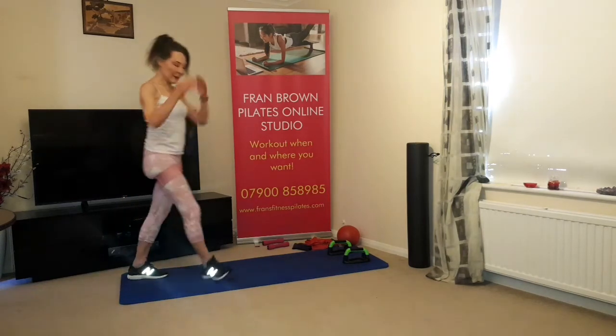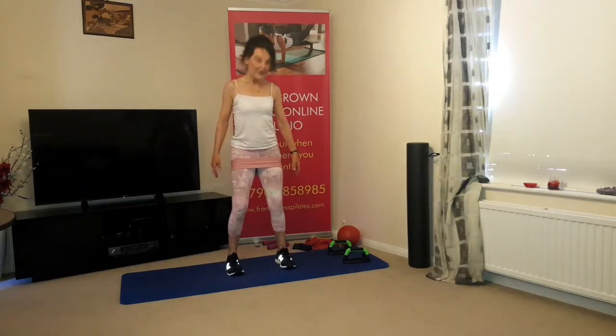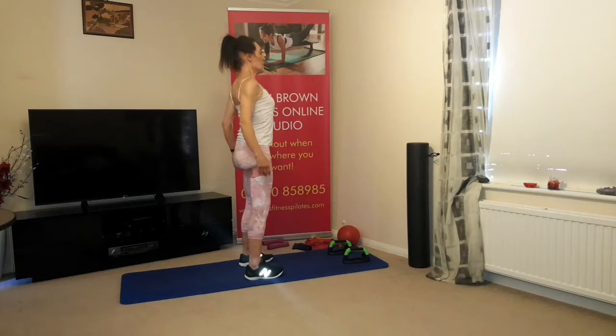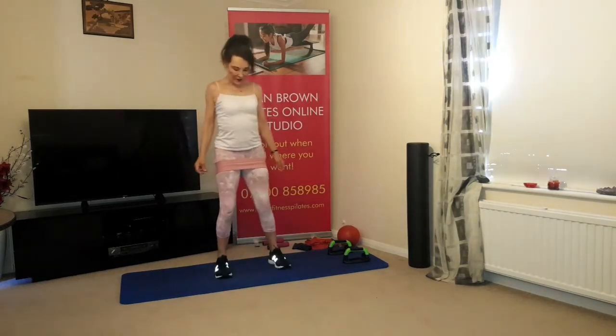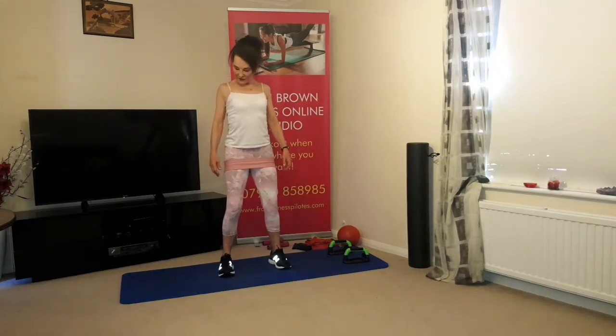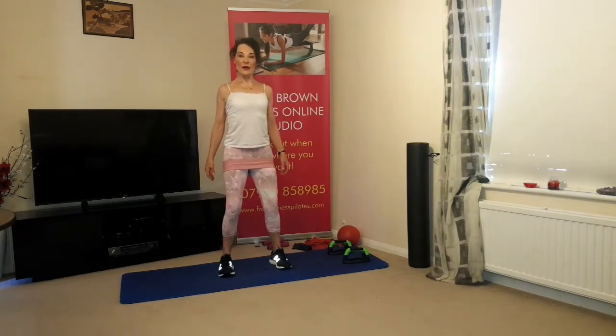Feet hip distance apart, check your knee alignment — push out a little if you're using the band. Open up the chest, chin retracted, core muscles engaged, lengthening through the spine. Arms slightly behind you, chin retracted, and just start to roll those shoulder joints forwards, up, back, and down. These are isolations — just moving the shoulder joints. Try not to lift the elbows. Lift the rib cage, draw the abdominals in, squeeze the shoulder blades together, and draw the shoulders down as you come back.